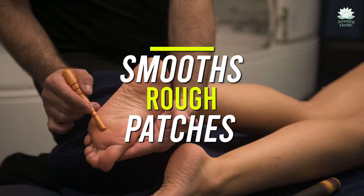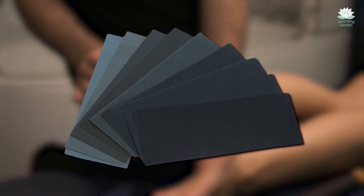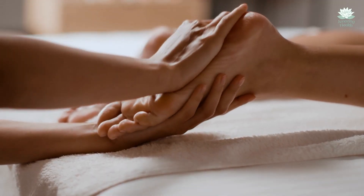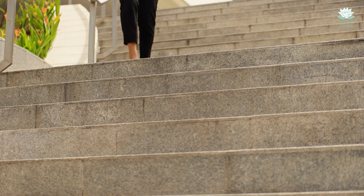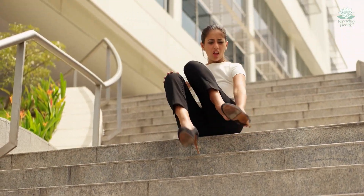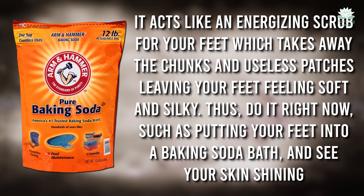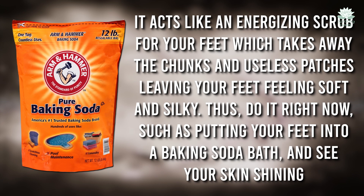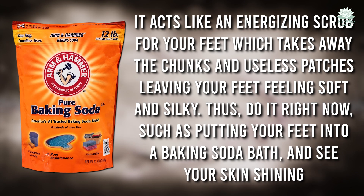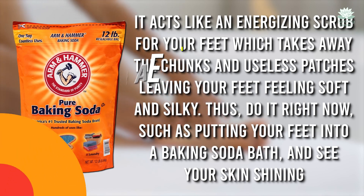Smooths rough patches. Have you ever felt your skin literally like sandpaper? If so, your feet must feel rough with calluses. People can't really say that it's super enjoyable. However, baking soda comes to the rescue again. It acts like an energizing scrub for your feet, which takes away the rough and useless patches, leaving your feet feeling soft and silky. So put your feet into a baking soda bath and see your skin shining.